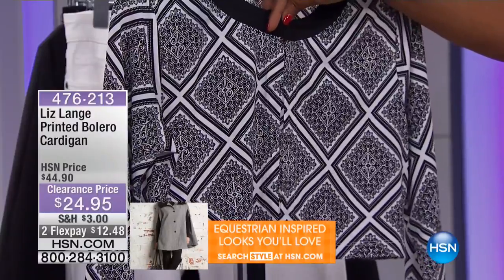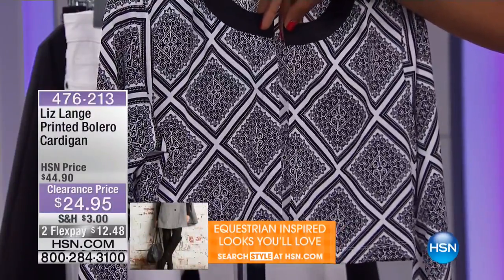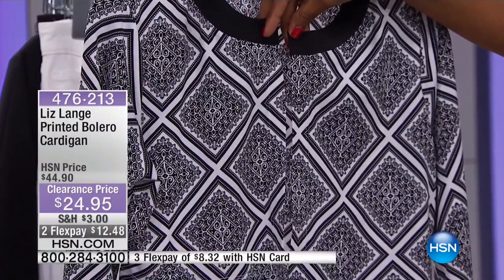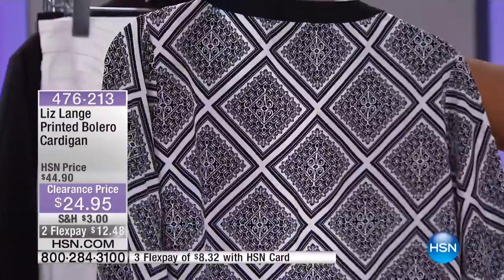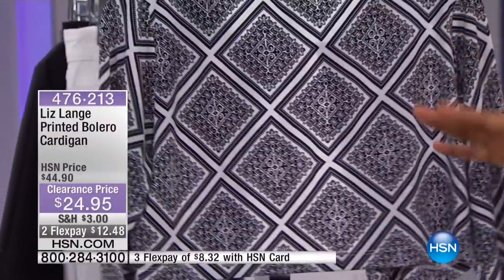Look — when I tack it closed right there, do you see how the print lines up? That is very important and it does not happen by accident. That is well thought out, so that you have something that is going to look good from every angle.